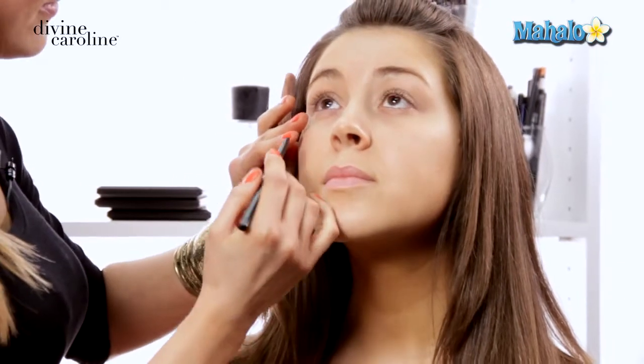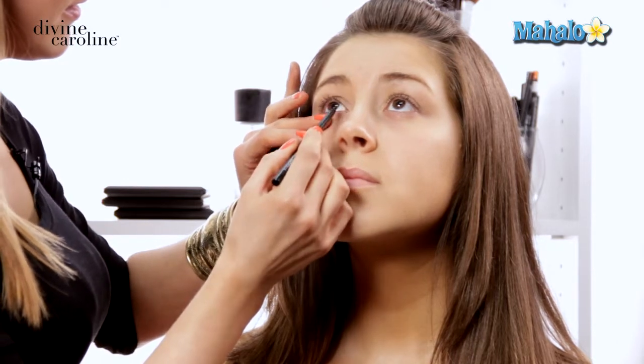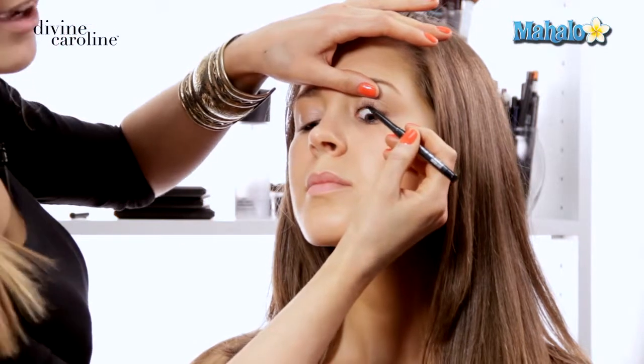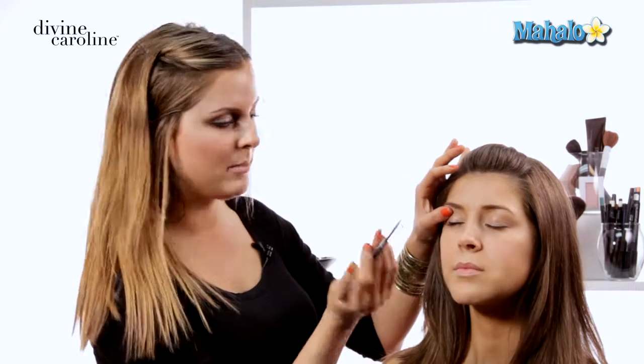Next we're going to go in with a little bit of eyeliner. I'm going to use an eye kohl — any eyeliner that's safe to be put on the waterline. We're going to touch right here at the lash line and put a little bit of liner on the bottom waterline. I like to use my finger to smudge it a bit, and we'll fill in right here on the upper waterline as well. This is a great trick to make your lashes look longer. Then we'll put a little liner in the outer corner, using the side of the liner gently on the lash line, and give it a soft, smoky, smudged look with my finger.